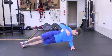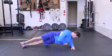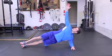Begin by stacking your legs one on top of the other. Your weight will be supported by your forearm. Notice how the other arm is extended. This hand will be positioned over your armpit.